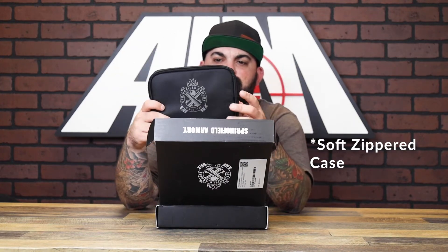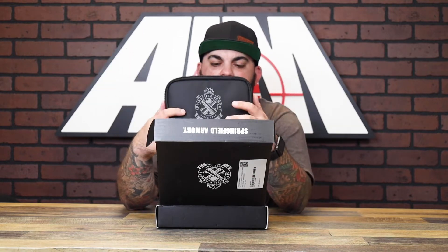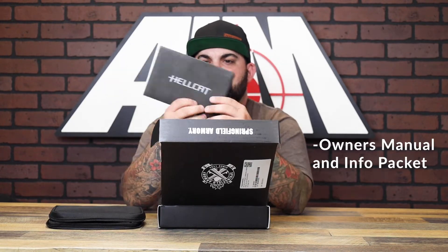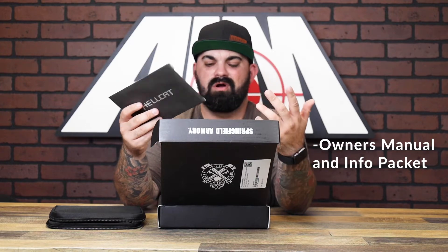Right off the bat you've got a soft zippered case or pouch, whatever you want to call it. That's normally where the firearm would be — I already took it out. And then you've got your owner's little envelope that has your warranty info, owner's manual, all that.